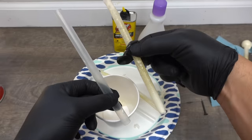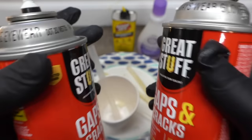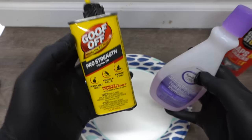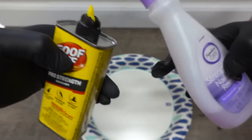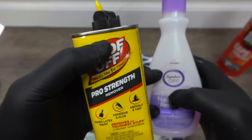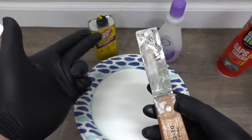Be mindful that both Goof Off and acetone are very flammable, so use proper precautions and wear your PPE. I'll leave links in the description below for Goof Off and a similar acetone product — check those out if you need them.